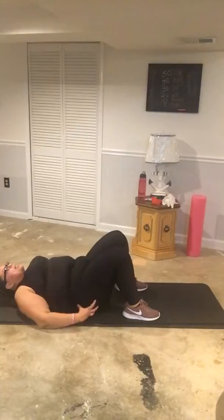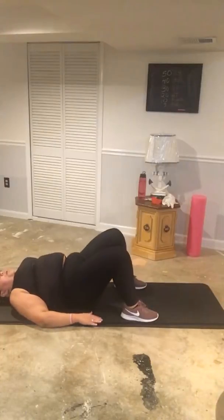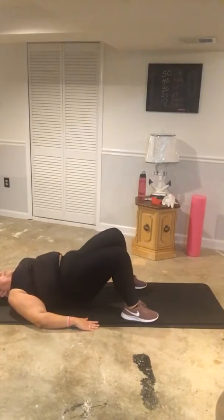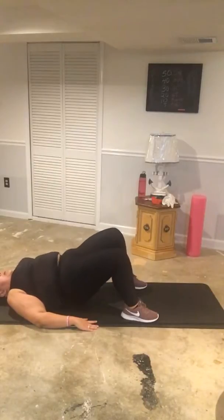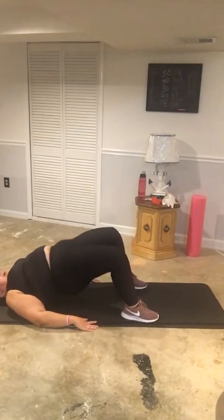We're going to lift our glutes up and squeeze. As you bring it up, make sure you squeeze. Counting one through ten — halfway there — then ten more to twenty. And twenty. Nice.